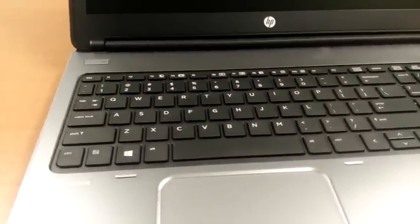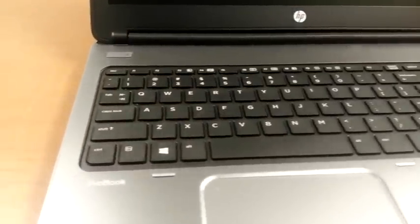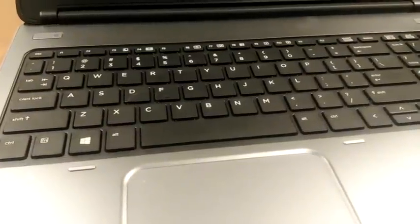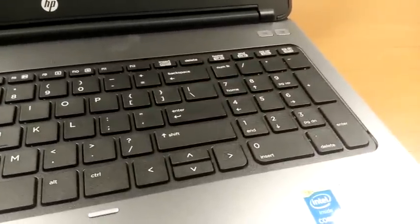The keyboard on the ProBook 650 is a tactile island-style layout. It's chiclet and it's very responsive. All the keys are nicely spaced apart and they're raised above the surface, which makes it pretty easy for typing by feel. The space bar is nicely centered and has a clicky sound to it when being pressed, and there's also a dedicated number pad for doing any quick calculations.